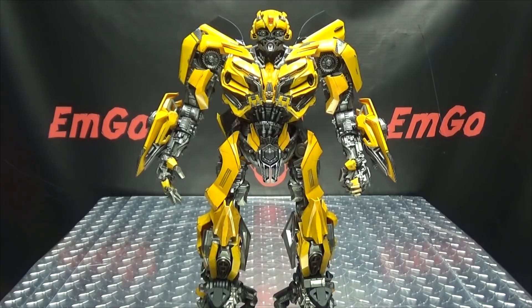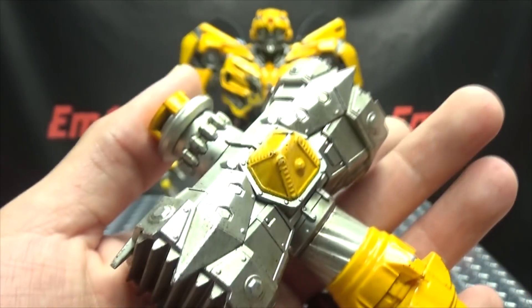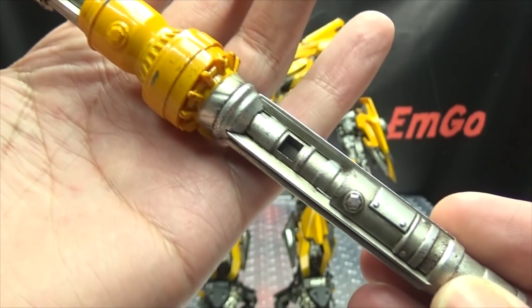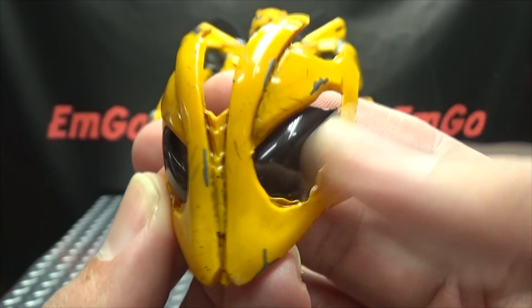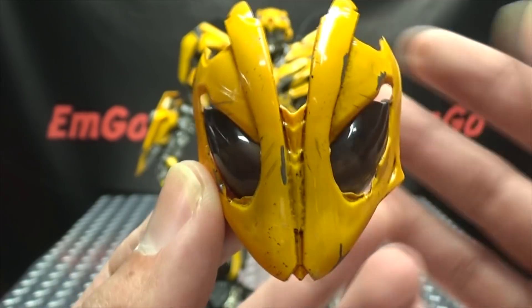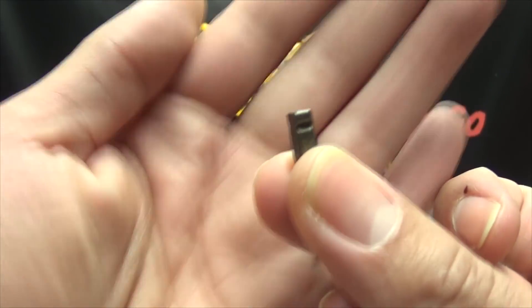Now let's talk about accessories. This figure doesn't come with a lot, but what it does come with is pretty cool. It includes his hammer — which I call the bumble hammer — done in silver and yellow. And as usual, very nicely detailed, just kind of scratched and scuffed up but looks quite nice, with a lot of detail going down the handle. He's also got his battle mask, which is pretty straightforward, with tinted trans-clear plastic for the eyes and those scratches and scuffs in there. You also get two additional pieces that we'll show off what they're for in a bit.